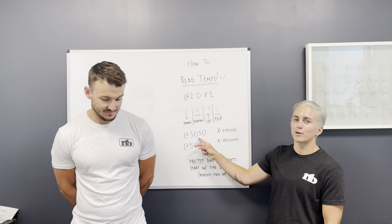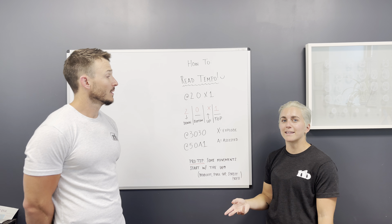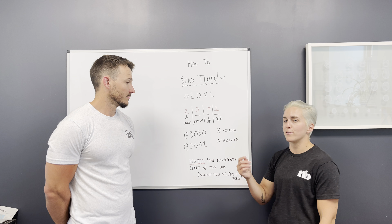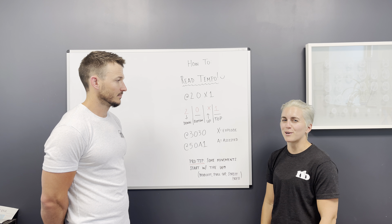Sometimes it will be a number in that third spot instead of an X. So if that were a squat, it would be down three seconds, no pause, and then up for three seconds, no pause, before you go back to the bottom on the way down. Those hurt.